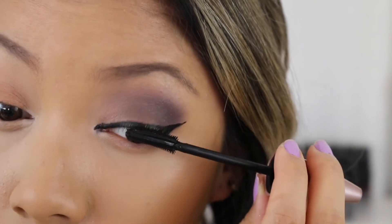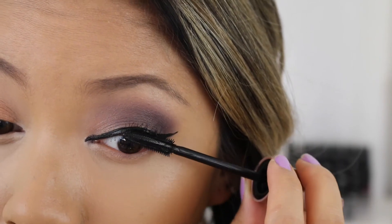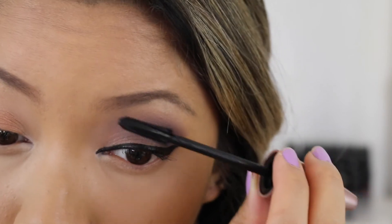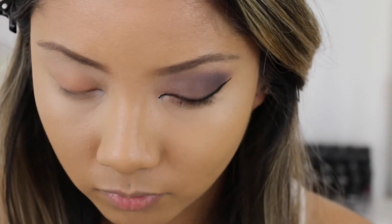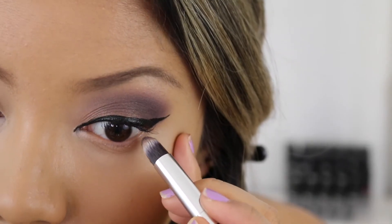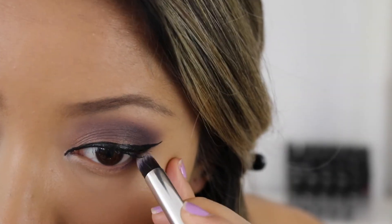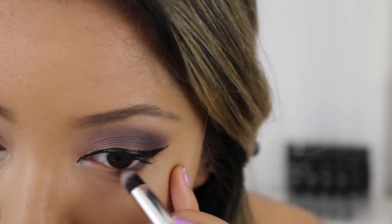Next I'm going to be using my favourite mascara, the Maybelline Lash Sensational Mascara in Waterproof Black, and I'm just going to coat and coat my lashes with this stuff. I absolutely love it. Then I'm going to use a pencil brush just to take that dark burgundy shade again and put it on my bottom lash line. This is really going to smoke out the eye and make it look super dramatic.